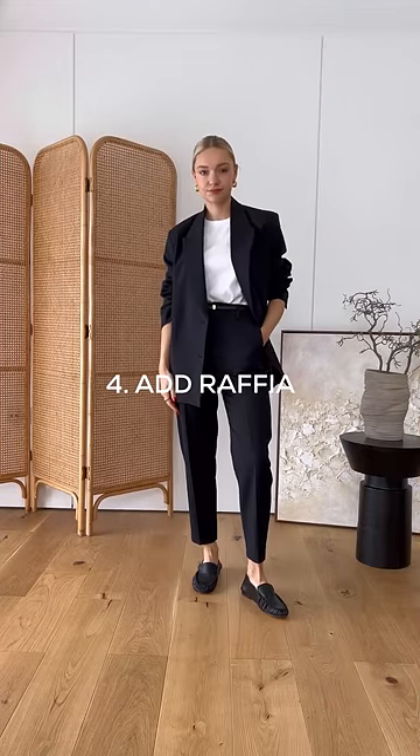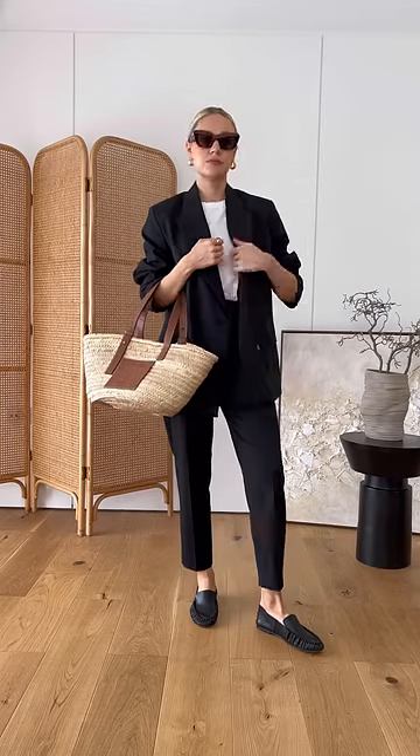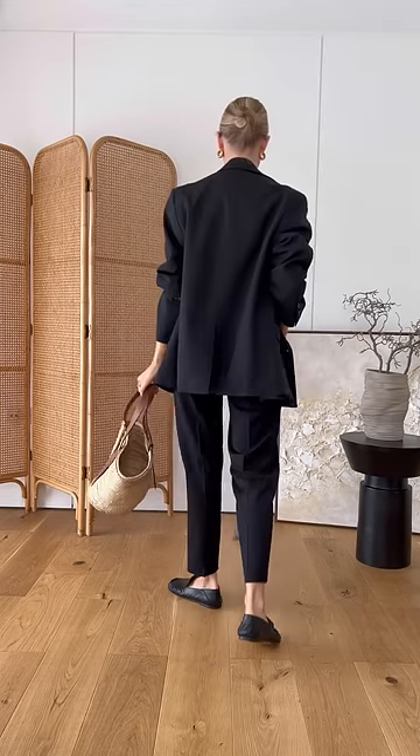If your outfit's feeling a little bit wintry, a simple solution is to add some raffia. I personally love the contrast between the smart pieces and the laid-back straw bag.